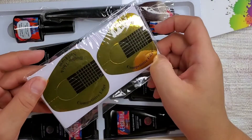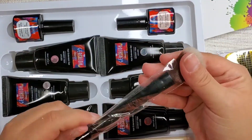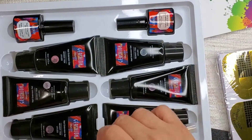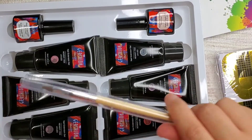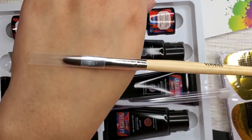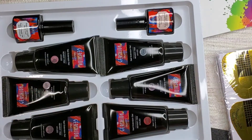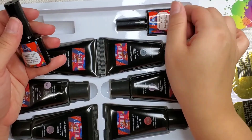The kit comes with nail forms. It comes with a brush, a nice dusting brush. Super cool, feels really nice. It also comes with a nail brush — this one's nice, I like this — and this is the head on that one. Super nice.